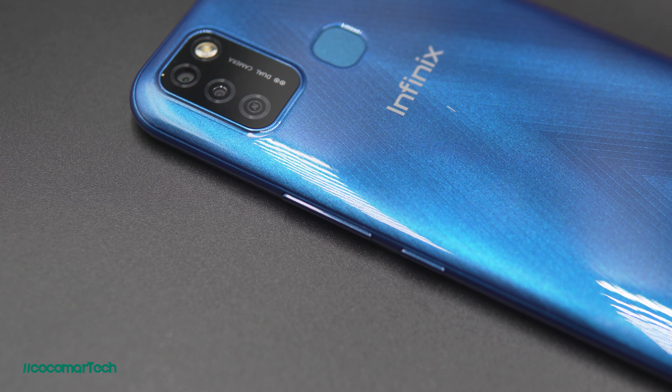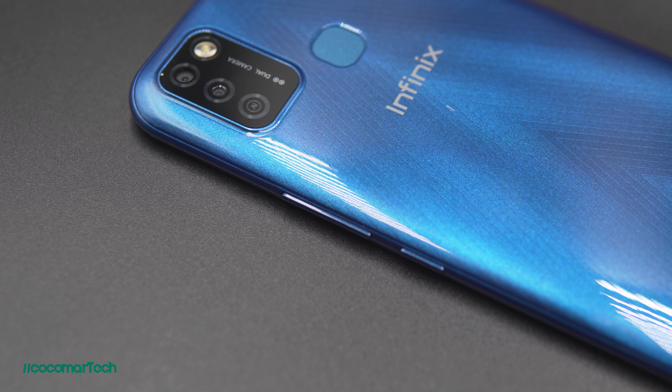One thing that it could improve on is the brightness since it's really hard to look at the phone in broad daylight with direct sunlight. The water drop notch is kind of outdated. It would be better if they made it a punch hole style, but hey, it's just 4,150 pesos. At the right side of the phone, you have the volume rocker and the power button. They're placed in the middle of the phone — a little bit unconventional but they're easier to reach so I liked it.